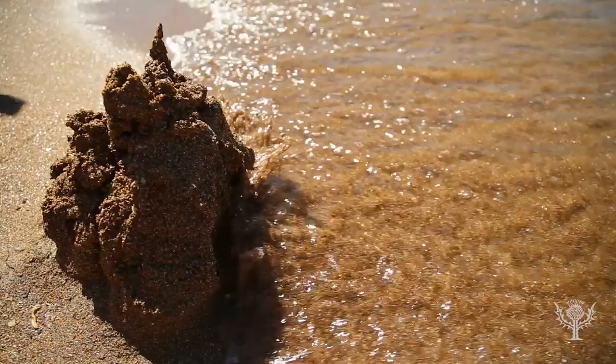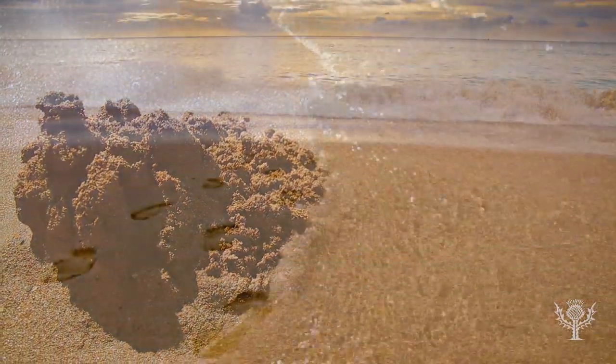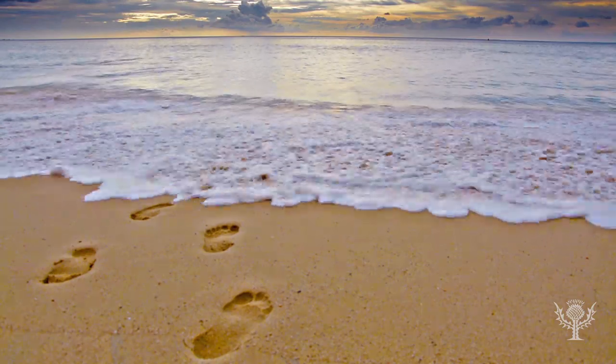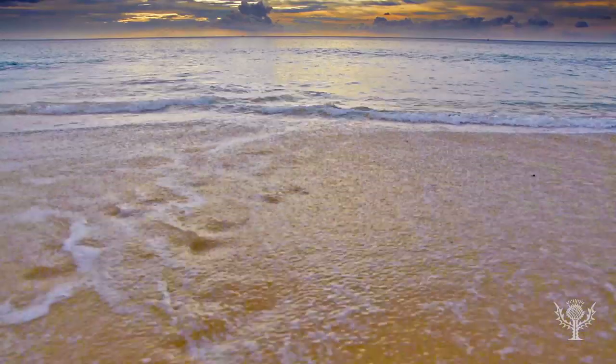If you've been to a beach before, you may have noticed that the waves push and pull the sand. If you make footprints in the sand, they get washed away. You can watch this happen by making a model of a beach.